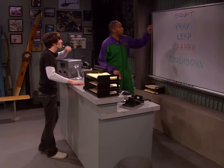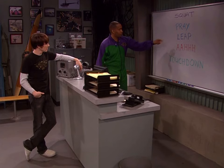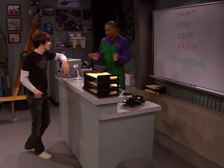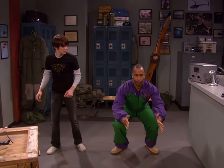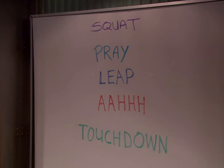Once you're up on the ledge, you will do the following: you're gonna squat, pray, leap, yell 'ah' on the way down, and then touchdown. That's all you gotta do. Squat, pray, leap, ah, touchdown — that's S-P-L-A-T. That spells splat.